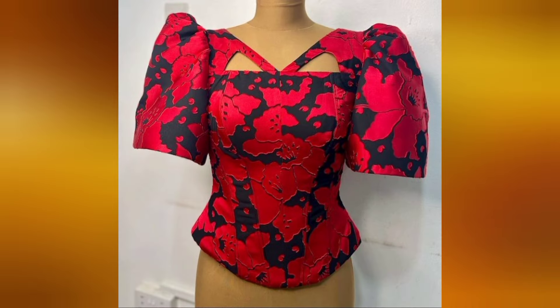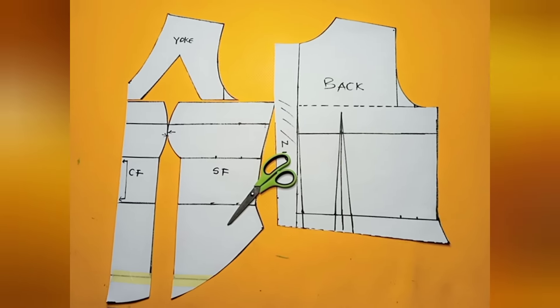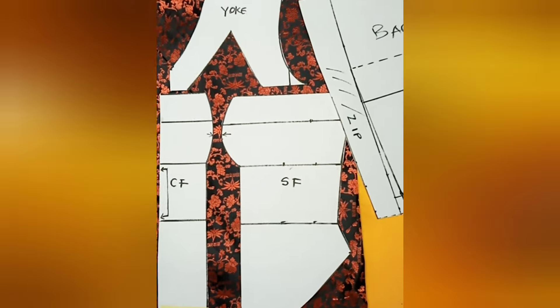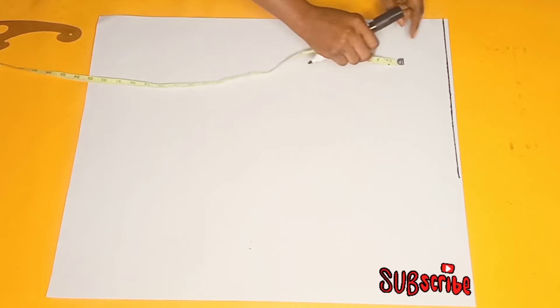Hey guys, welcome back to the channel. My name is Linda. Here on this channel I share videos about sewing, pattern drafting, and everything in fashion. On today's tutorial I'm going to be sharing with you guys how to draft this trendy top with a yoke, and this has been a highly requested video. If this seems like what you're interested in, you might take a pause and subscribe so we can proceed with the main video.